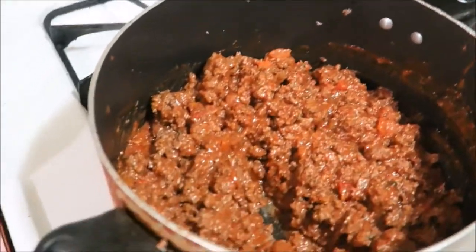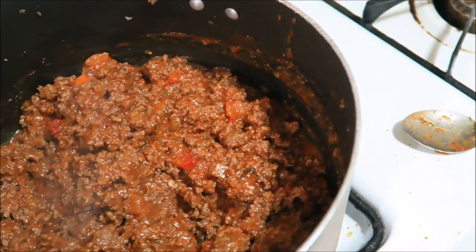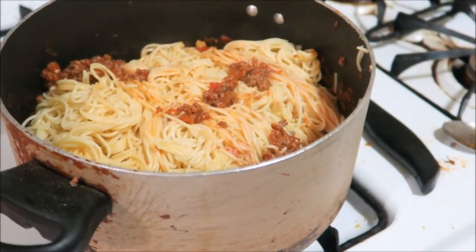So this is how it should look. Now I'm going to add the noodles, and I'll add the other sauce and put the top over it.